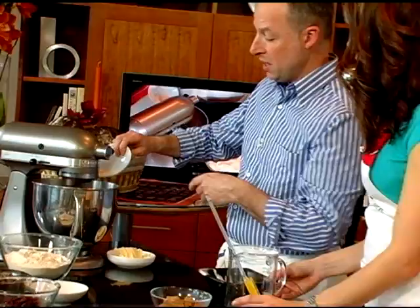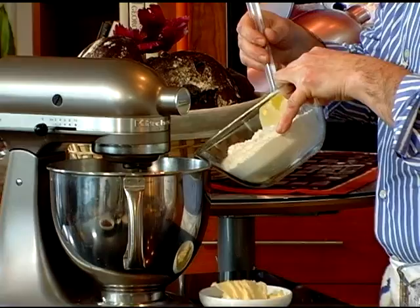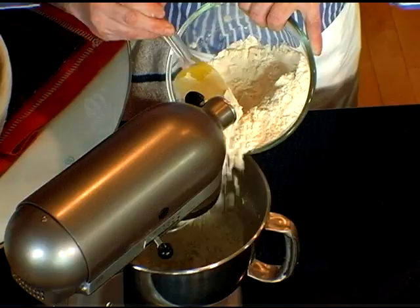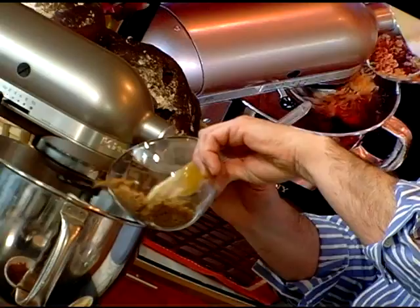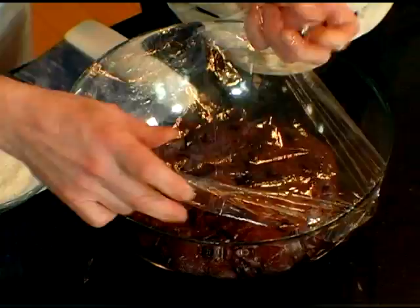Once that's dissolved, I'm going to put the mixer on low and then very slowly start adding in my flour — this is bread flour. Very slowly with the mixer on low because you don't want it to shoot all over the place. Now I'm adding in some brown sugar, and then on low again we're going to add cocoa. The dough has finished mixing; we put it into a lightly oiled bowl and we put it in the fridge overnight.